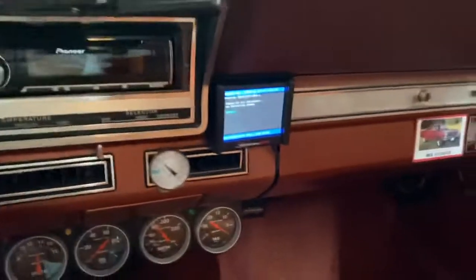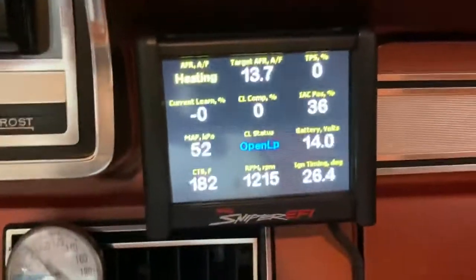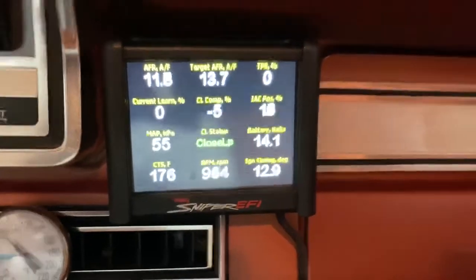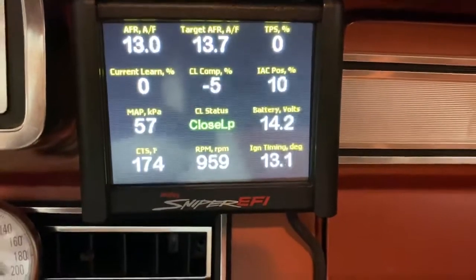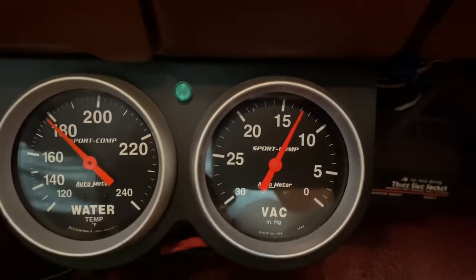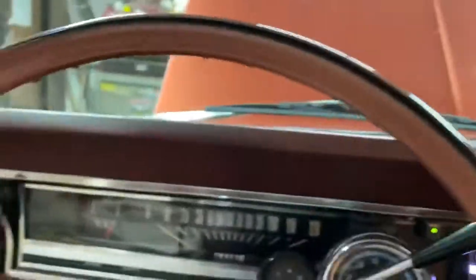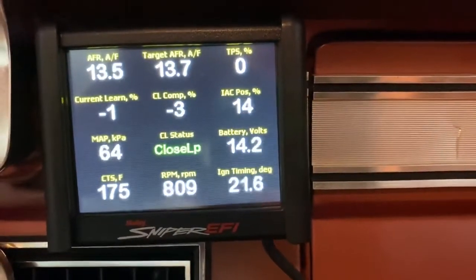This is the stock PCV valve. Let it prime. Okay, it's in closed loop. KPA is dancing around in the middle 50s. AFR is 12.5 to 13. It's warmed up, good oil pressure. I'm going to put it in drive. KPA in the low 60s, AFR 10.5 to 11.